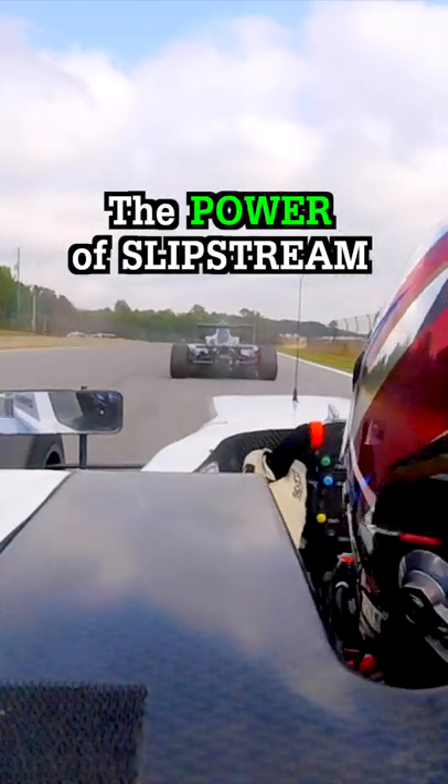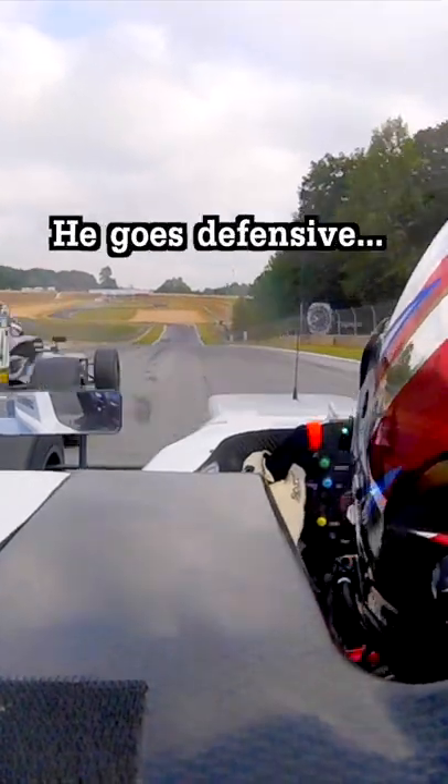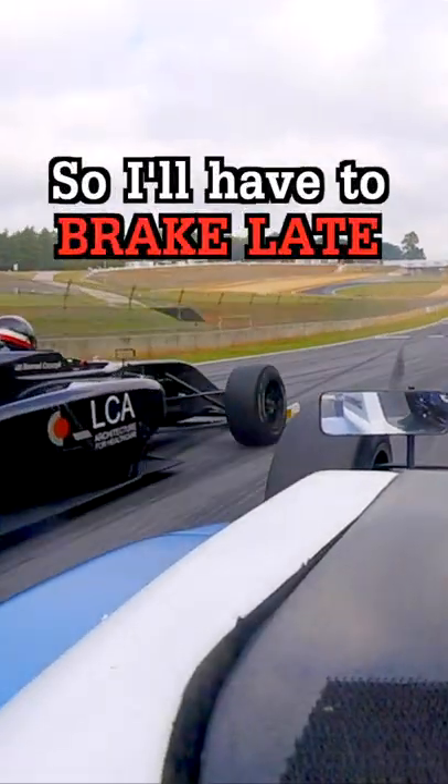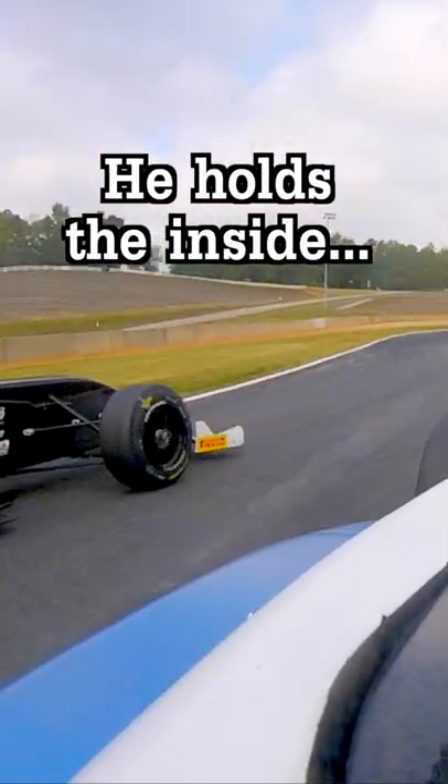Here's how to use the slipstream to set up a pass. The other driver goes defensive, so I'll need to brake really late to hold the outside line. Now it's looking pretty good, but I'm not quite in the clear yet.